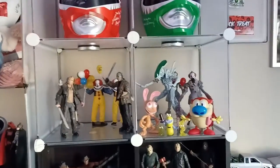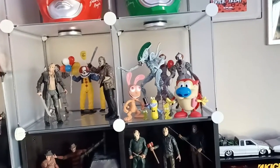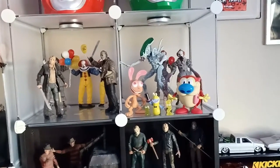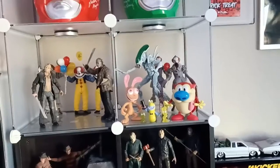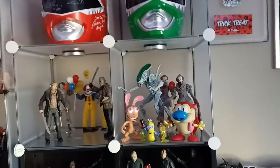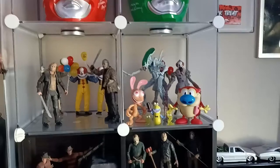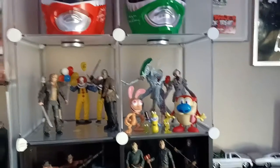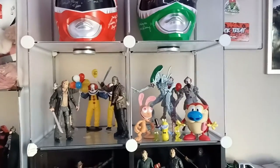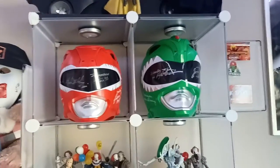And then over here I kind of updated my Ren and Stimpy display. As you can see, we got Ren and Stimpy up front with Muddy Mudskipper and Stimpy's nose goblins, just kind of smiling, hanging out — not aware of what's going on behind them. We got the Joker alien figure and then a couple more of the Bill Skarsgård Pennywises looking to attack Ren and Stimpy. That display is funny because the two dudes up front don't know what's going on behind them.